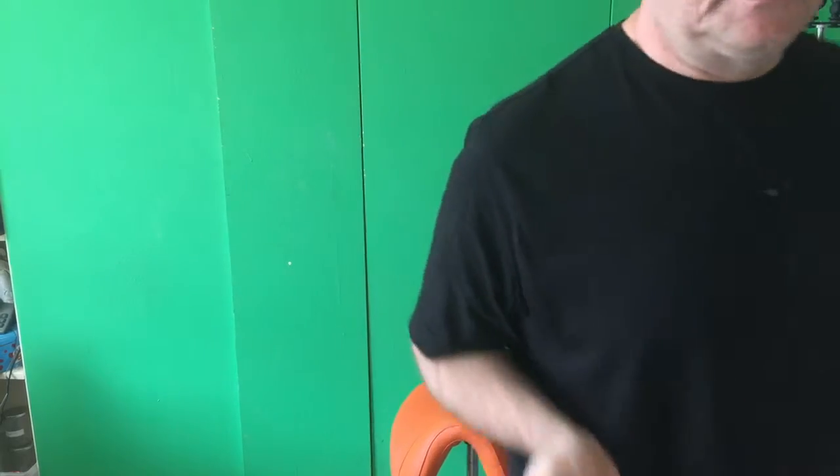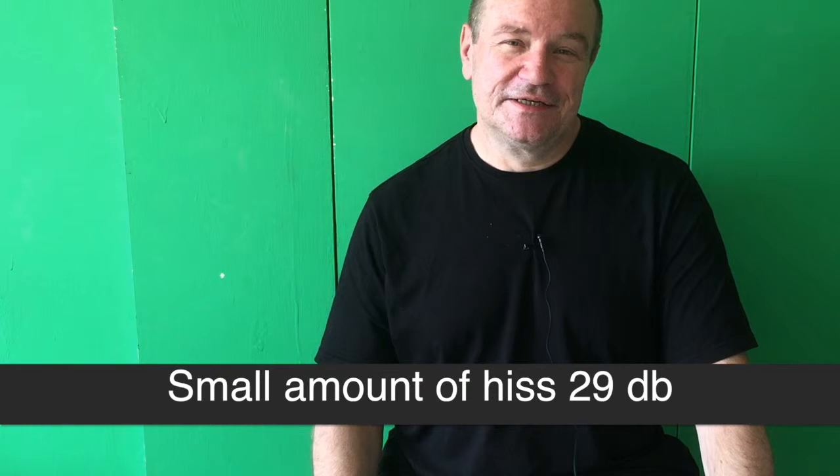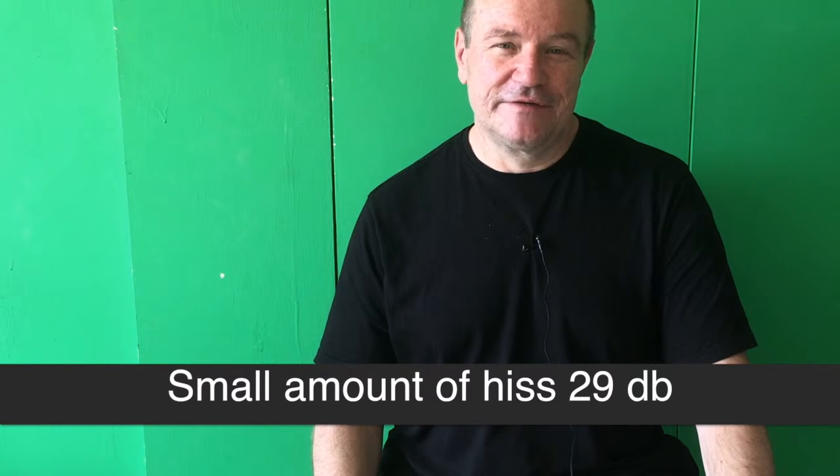So this is the Apogee Clip Mic Digital. And as you can hear, there's an infuriating ground loop or sound in the background when used with the Cable Jive Lightning Extender. Now watch what happens when I just use the Clip Mic Digital on its own — this is the Clip Mic Digital plugged straight into the iPhone. But it doesn't work with the Cable Jive Extender unfortunately.